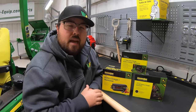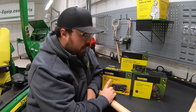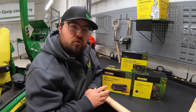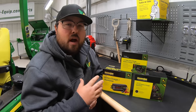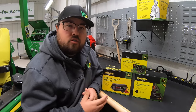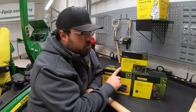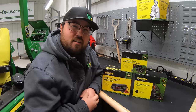Hey guys, this is Brent with Western Equipment. In this video I'm going to be going over the John Deere Strongbox battery charger maintainers, better known as trickle chargers. I'm going to be talking about each one of these trickle chargers, why they're important, what the benefits are, and at the end we'll also show a quick demo on how to install this top charger, which is made to mount to your machine.